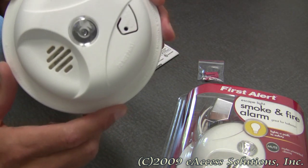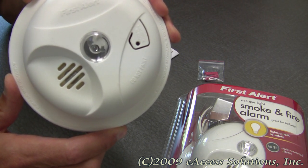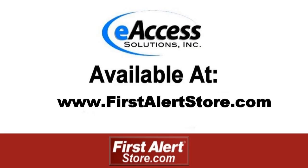This was a quick video overview of the First Alert Escape Light Smoke and Fire Alarm, available now at FirstAlertStore.com. To learn more or to purchase this product, please visit www.FirstAlertStore.com.